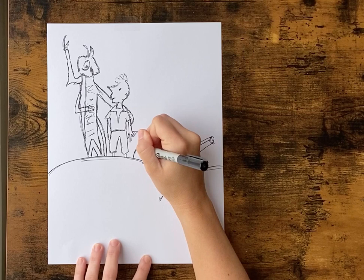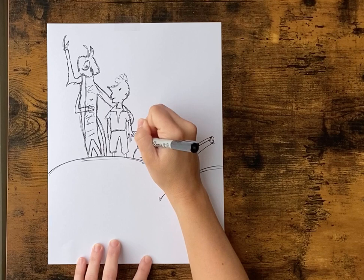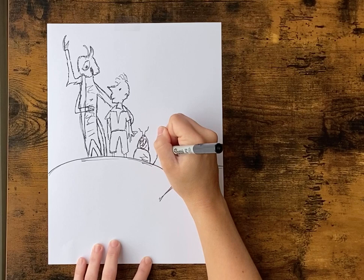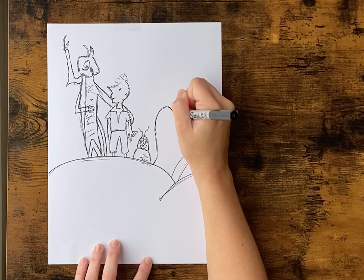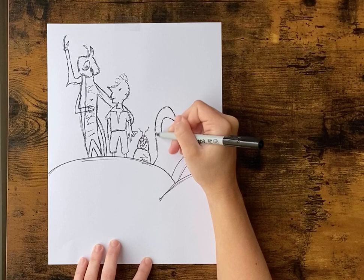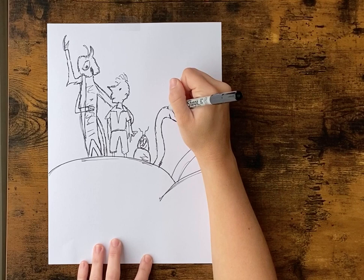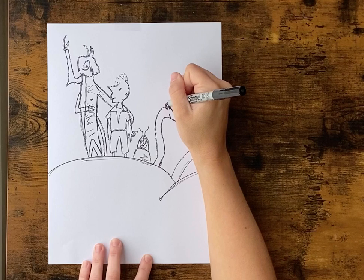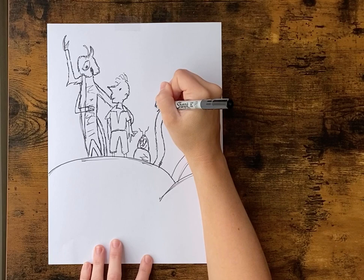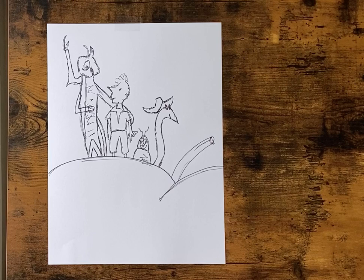We're gonna add this little guy. These don't have to be perfect — the good thing about being sketchy is it can kind of be your own original work of art, while still using the real characters as inspiration. We're gonna add this little worm — it's basically just an S, and then you do one inside. We're gonna give him a smile and two eyes, and a little hat. So we're just gonna come above his eyes and back down and add a little hat.